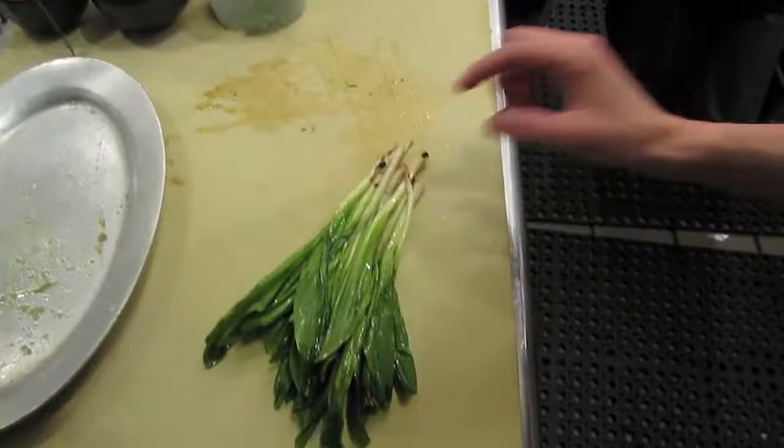You see the little condensation on them? It's so moist — it's almost like you made a steamer. Look at that. I'm going to take a little bit of these grilled ramps and put them right on top, then put the juices back on the stove.